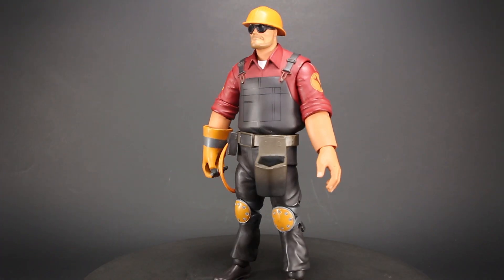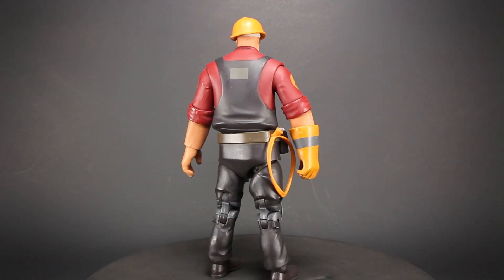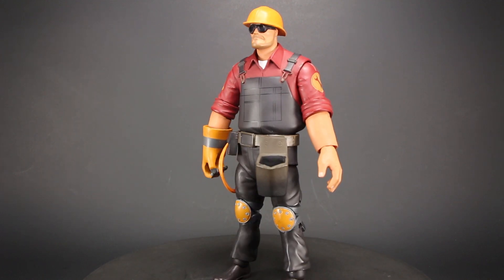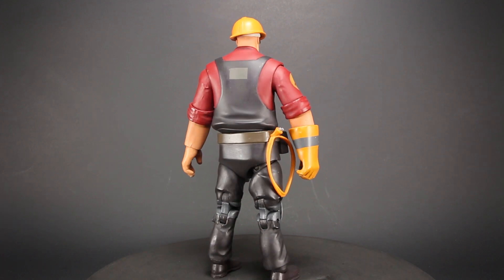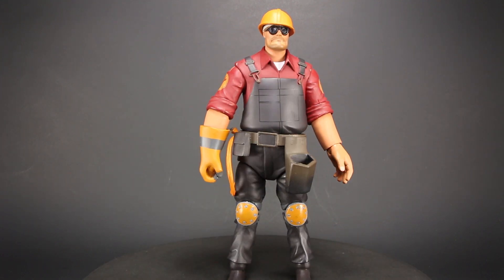This is the Engineer from Team Fortress 2. He constructs buildings that support the rest of the team, the most popular being the Sentry Gun, a turret that guards the area. His sculpt and paint job is one of the best so far in the series. He is very accurate to the game and is a very solid figure with a good range of articulation.